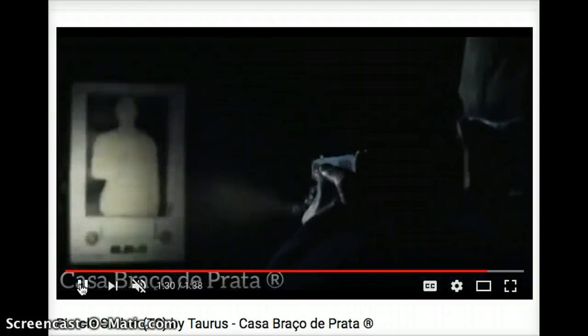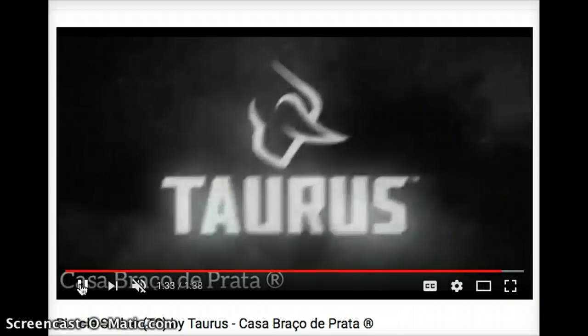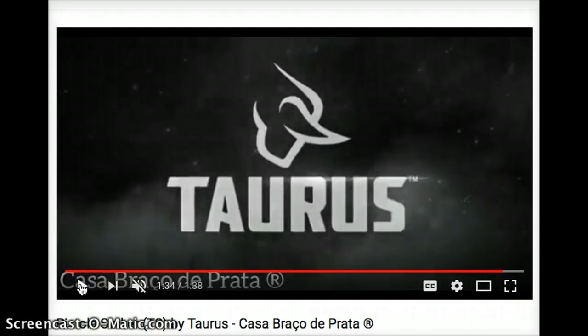So there we go, guys — that's what I know about the Taurus TS pistol. I'm going to call it the PT809 Gen 2 or Gen 3. Again, like I said, this is all speculation. I'm going to try to bring you more details as I find out more. The only thing that's a little tough is that I don't speak Portuguese — I do speak Spanish, but with Portuguese I'm trying to pick up the details and I don't know a lot of the technical vocabulary, especially for pistol parts.